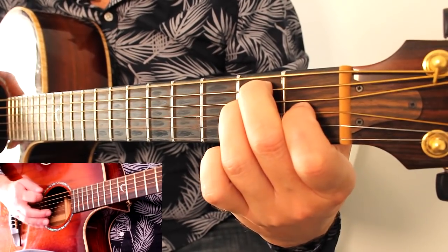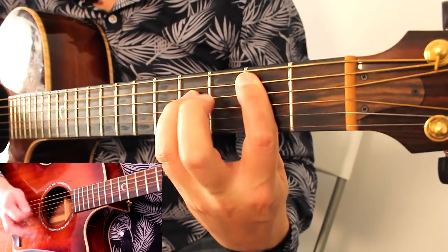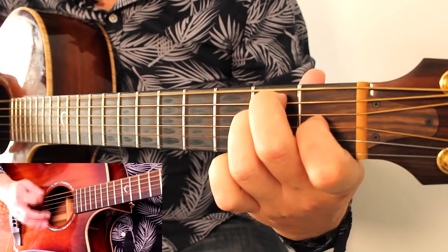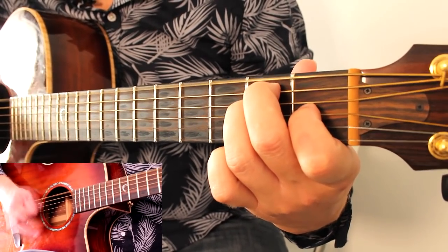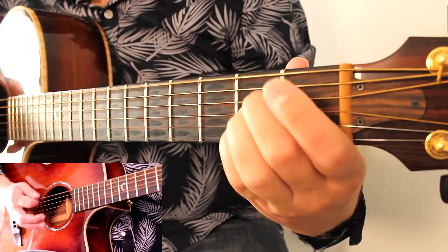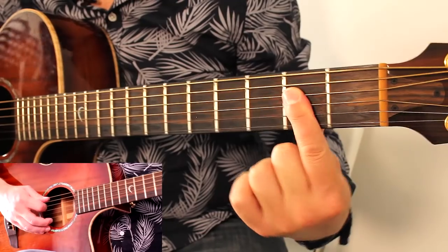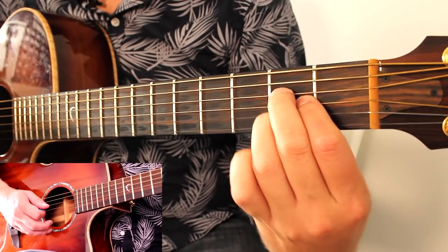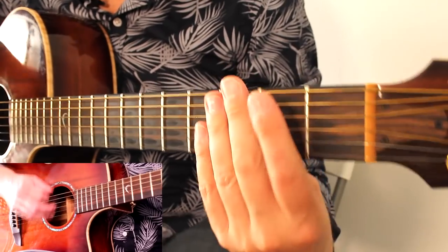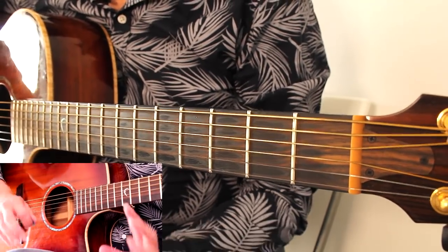So we've got A, B5, back to E. For that A, you could also do a mini barre on D, G, and B — totally optional. You can just do the regular A chord however you finger it. So that is your verses — really easy to hear.